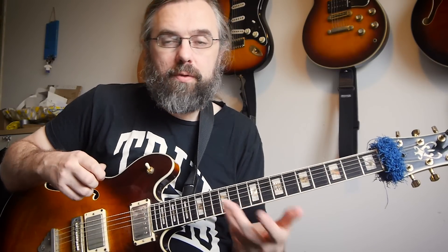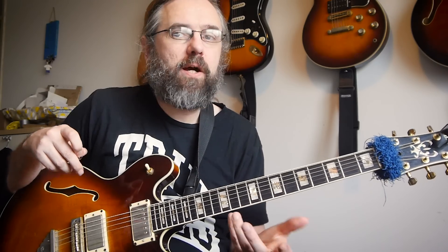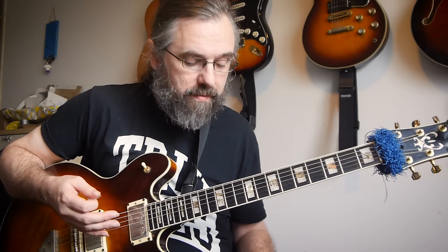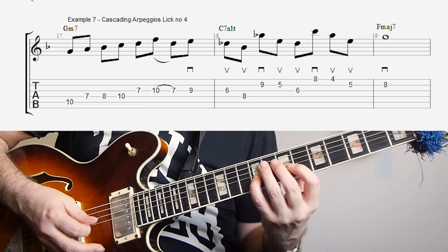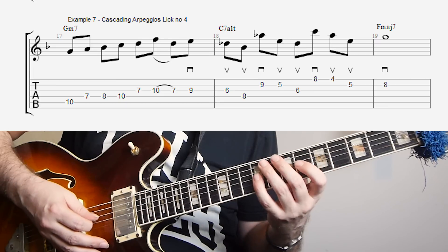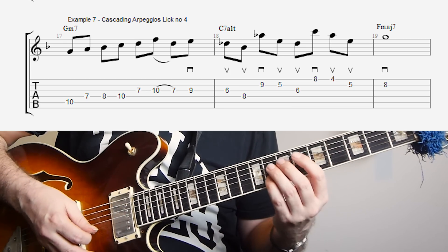So in this line, I'm using three triads over the C7 altered, and I'm doing that by thinking of the C7 as a Gb7 sharp 11. If you want to know more about how that works and how you can think about an altered chord in different ways, then you can check out my video called Three Approaches to the Alter Scale. So if you think about this from a Gb7 perspective, then you have the arpeggio from the third — a Bb diminished triad — then a Db minor triad, and then an E augmented triad. I play them in a descending way: first the Bb diminished, then the Db minor, and then the augmented triad. Then I resolve that to the nine of the F major 7. So in this way you can see how you can look for sets of arpeggios that you can chain together in this cascading type effect.